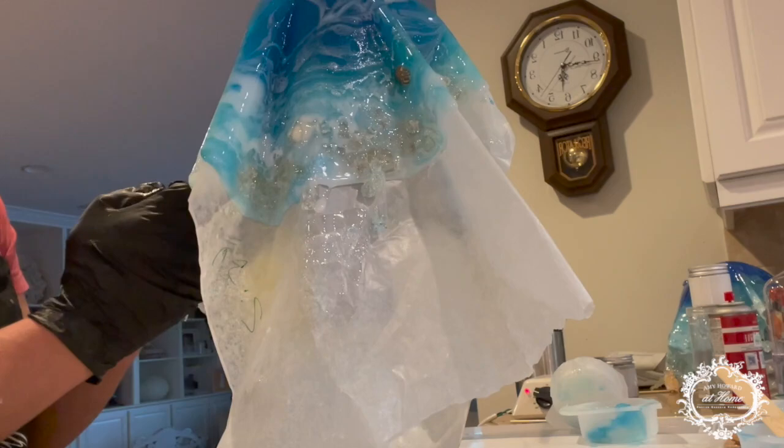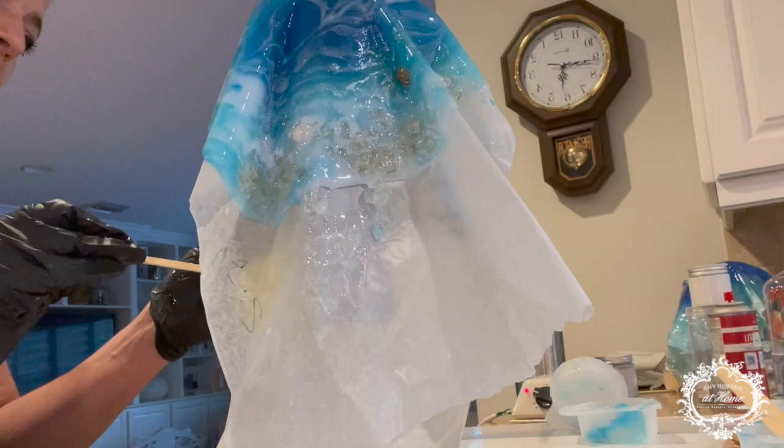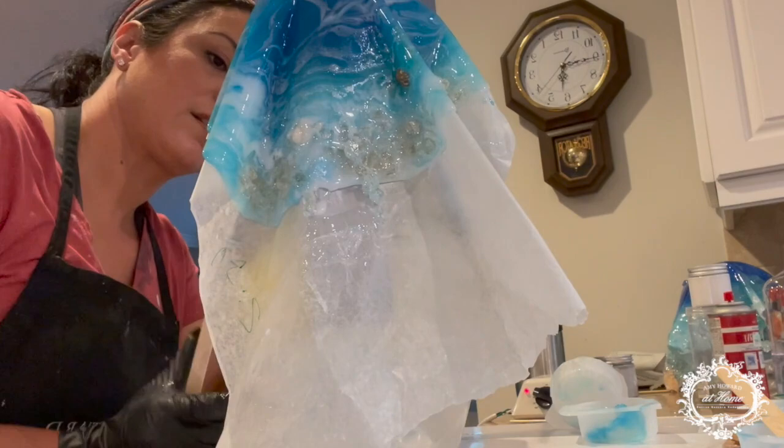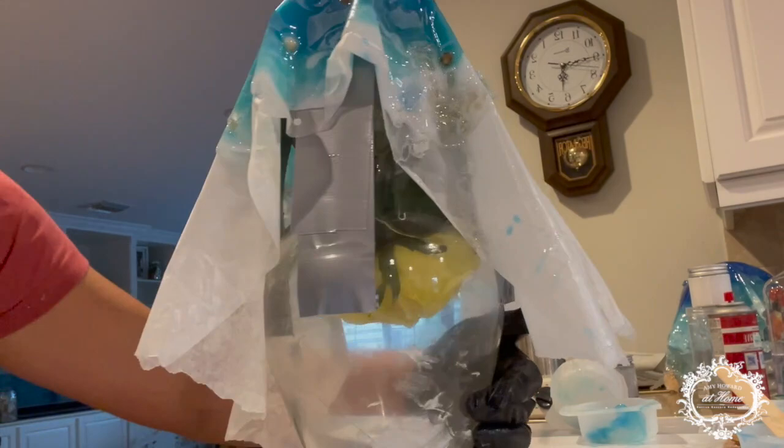Once you've added all your shells, you just kind of manipulate the paper and add whatever little pieces you'd like to add in. You want to use the resin that you've already made earlier because it's tacky too. So don't add anything else once that resin dries. And don't worry about things sliding off — we'll fix it up once it's dried.